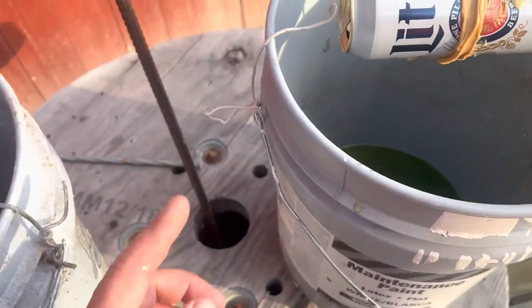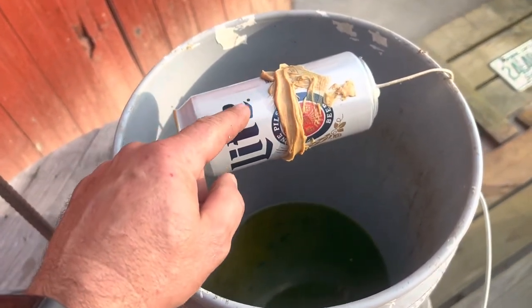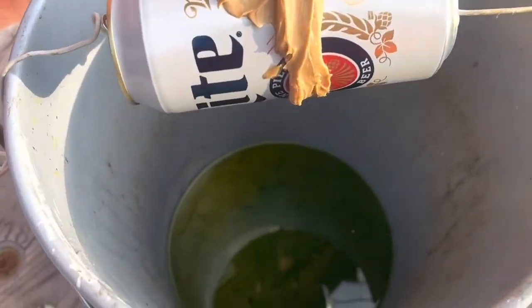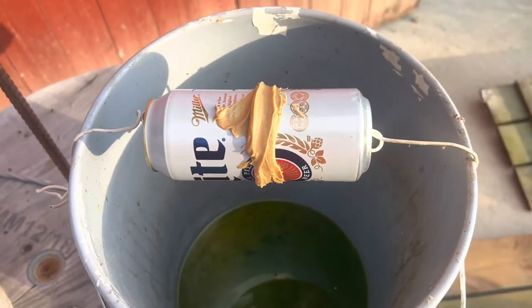As you see right here, the mouse gets up on top of this bucket, goes right here — he's like, 'got some peanut butter there.' Well, little does he know, he gets on top of this can, the can starts spinning, goes in for a little drink, and just swims around for eternity until he stops swimming.